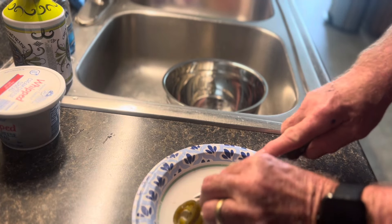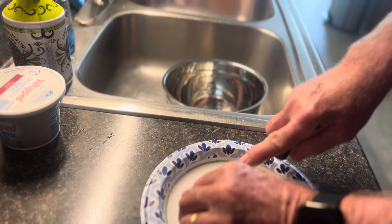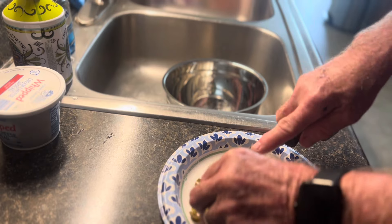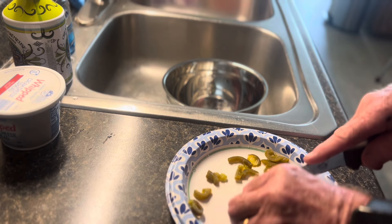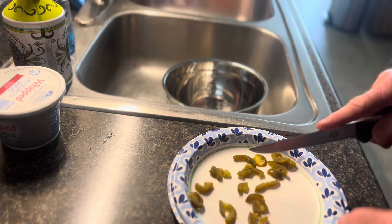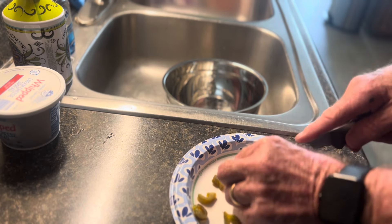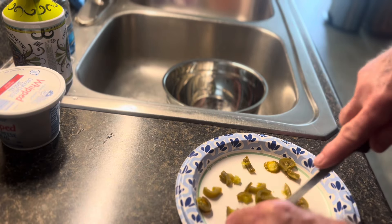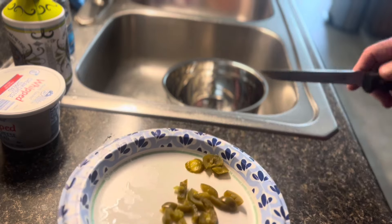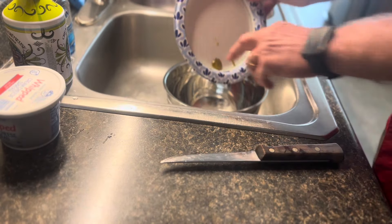We've got some pickled jalapeños and I'm just gonna cut them up a little bit smaller so that they'll mesh well with this. This will give us a little bit of kick. The rub we're gonna use is Big Papa's Hallelujah Jalapeño — that's my new favorite rub, as you guys watching my last several videos know. So I've got my jalapeños chopped up and I'll put them in the bowl.